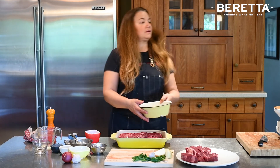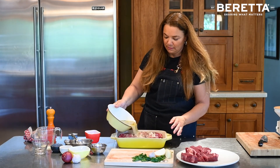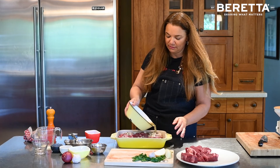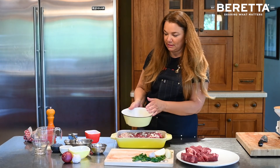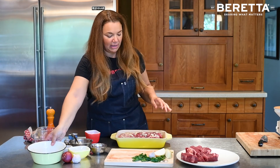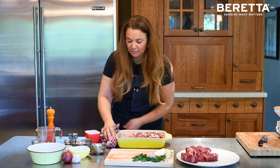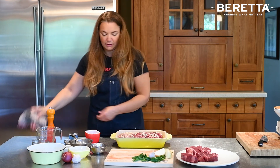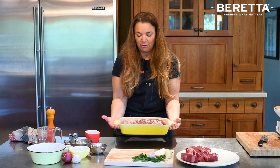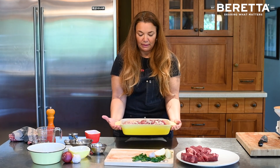Then we're going to pour this on top of our roast, just like this. You want lots of juice so it's almost covered — it's coming up about halfway in the roasting pan, like that. So it's about halfway up the side of the roasting pan.